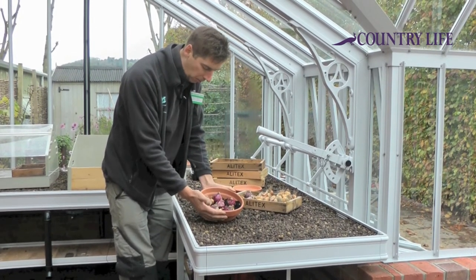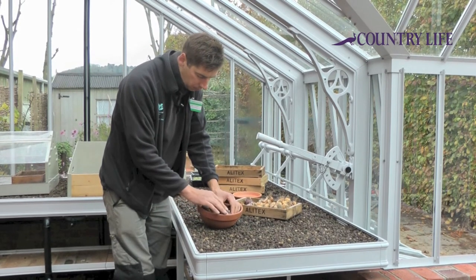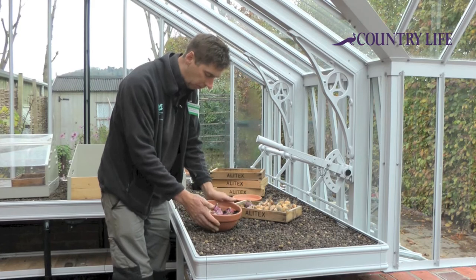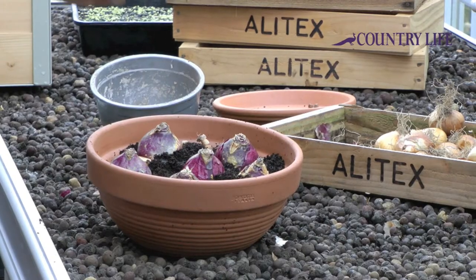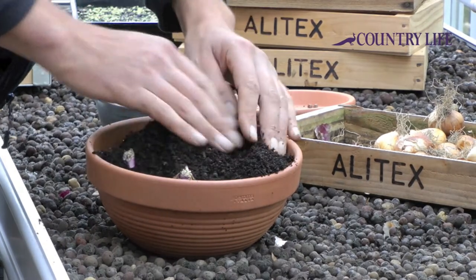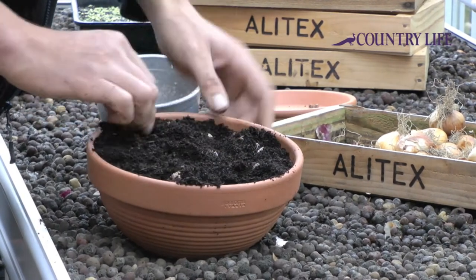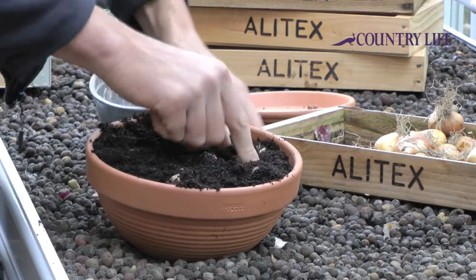Cover those with compost. You just want to be able to see the top of the bulb visible. The narcissi go slightly lower. The compost doesn't have to be anything special — just a peat-free potting compost is fine.